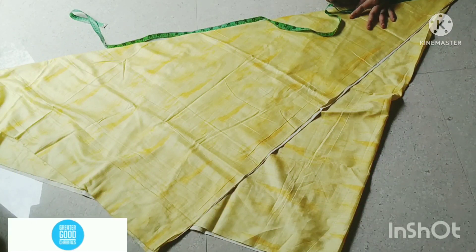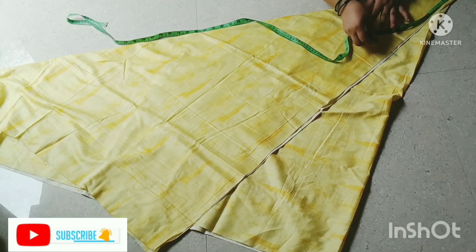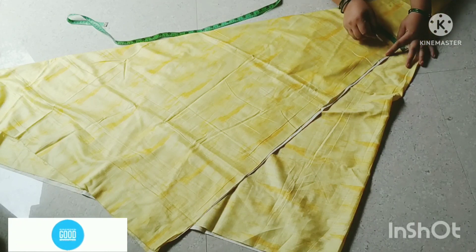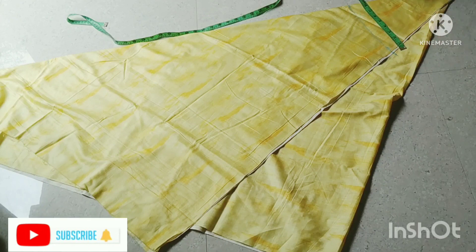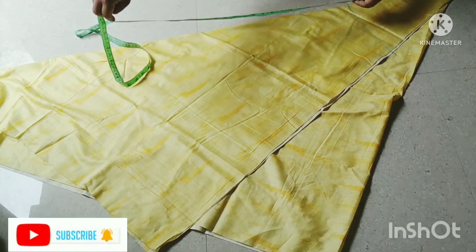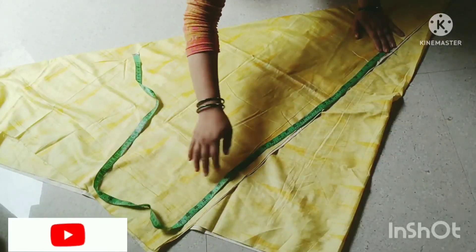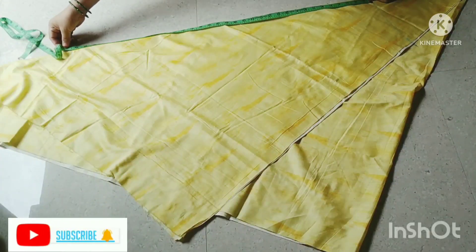We have put a mark at 13 inches and got two marks — 9 inches from the bottom. If you have a tall waist, you can increase it. This is our crotch area. First we need to mark the crotch area here.